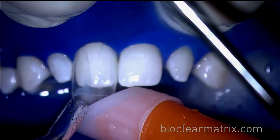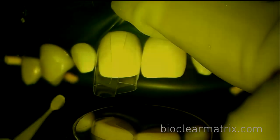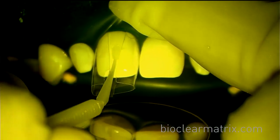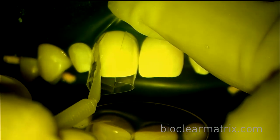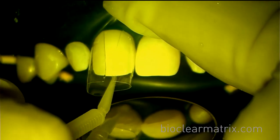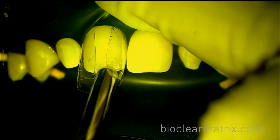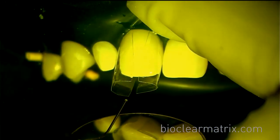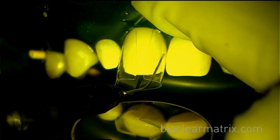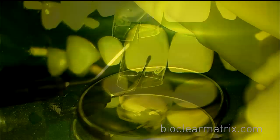We then rinse away the etch and thoroughly dry the tooth. Now we'll start the steps of injection molding. Massage the adhesive onto the tooth, being sure to thoroughly cover all areas of the tooth. Air thin, then insert the tip of the heated flowable composite apically and inject the heated flowable into the inner proximal areas facially and lingually.